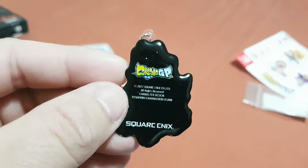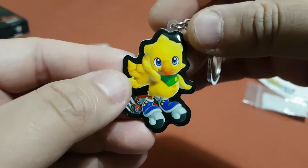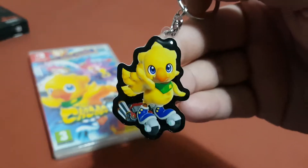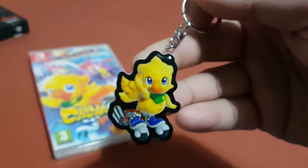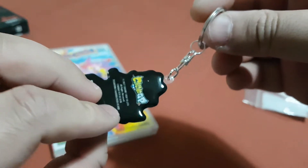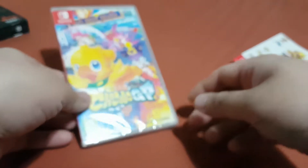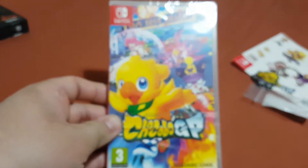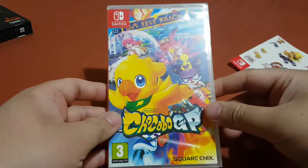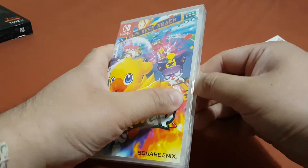Over here you can see there is the back of the keyring and there is the front of the keyring. It looks really really good — the quality of this thing is really good. I'm gonna put this on the side and now we're gonna unbox Chocobo GP.